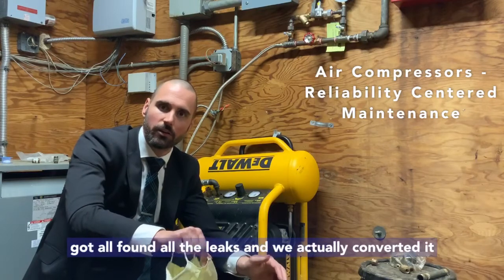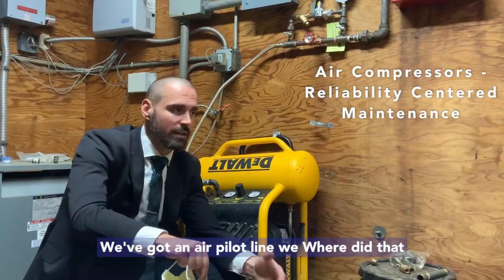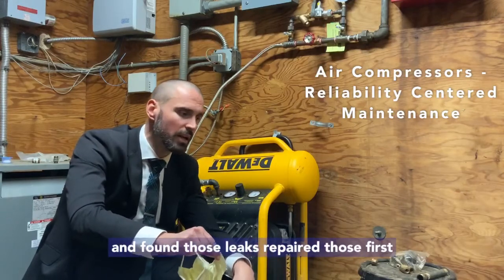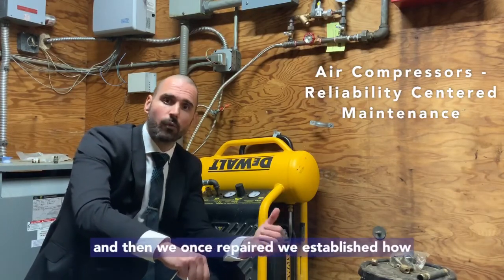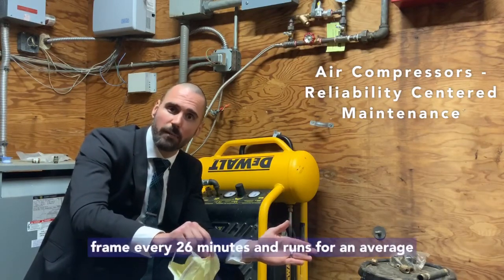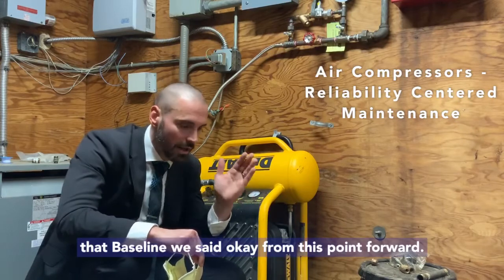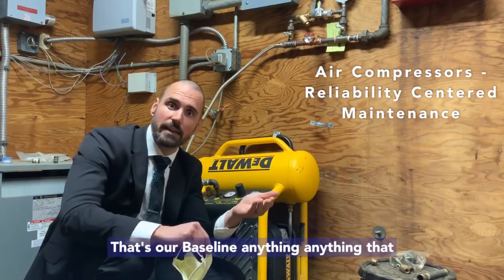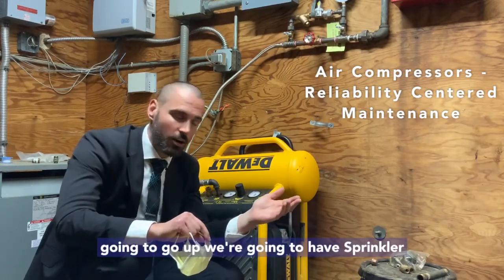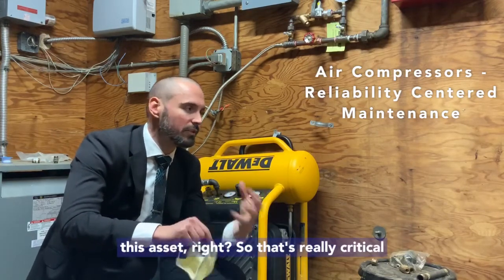So we established a baseline. We repaired everything, found all the leaks. We've got an air pilot line — we converted that over from air to water, found those leaks, and repaired those first. Then, once repaired, we established how often this thing is going to run. We found that during a six-hour time frame, every 26 minutes it runs for an average of about 36 seconds. We said okay, that's our baseline. Anything that exceeds that by about a 10% threshold, we're going to have our sprinkler company come out, find those leaks, and get them repaired — so we're not taxing this asset.